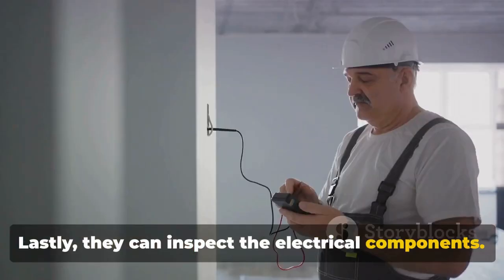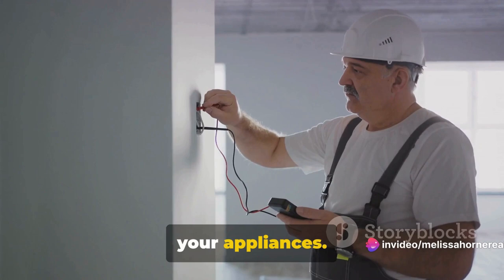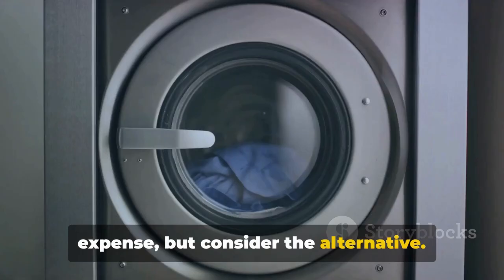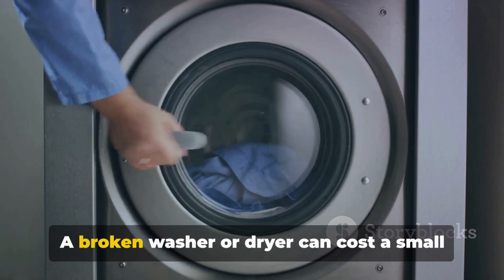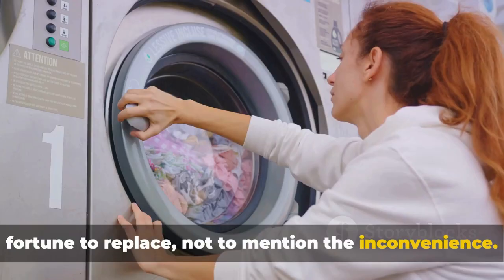Lastly, a professional can inspect the electrical components. Faulty wiring or worn-out parts can cause major issues if left unchecked. Think of it like a yearly checkup for your appliances. Sure, it might seem like an unnecessary expense, but consider the alternative — a broken washer or dryer can cost a small fortune to replace, not to mention the inconvenience. Investing a little time and effort into these yearly tasks can save you a lot of money and headaches in the long run. And that's your ultimate guide to keeping your washer and dryer running smoothly.